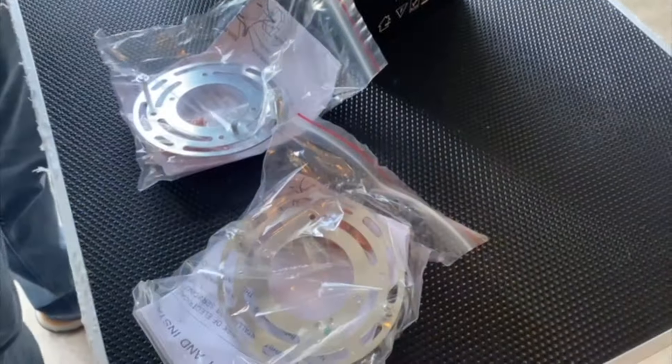Hey there, Joyce here. In today's video, we're going to review these Dusk to Dawn Outdoor Wall Lights.